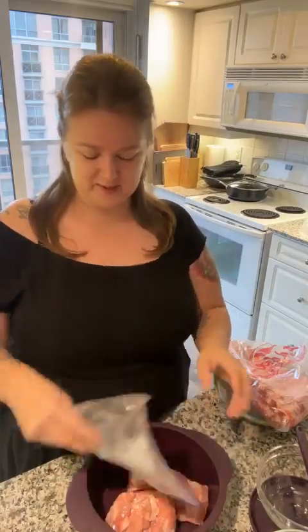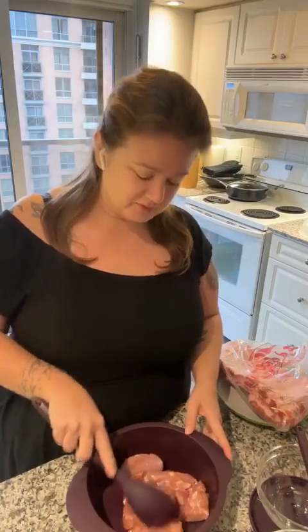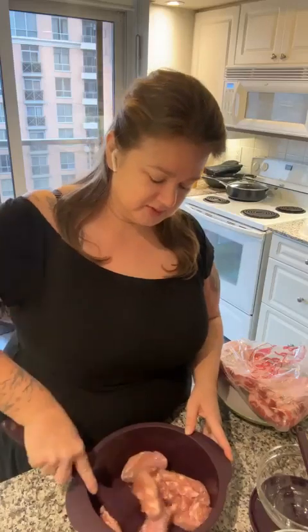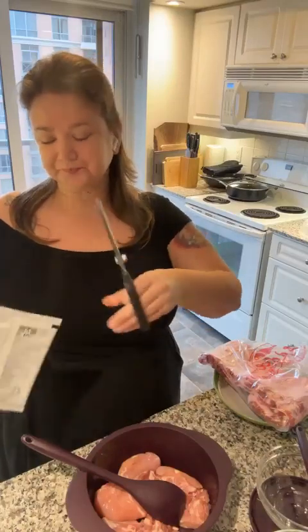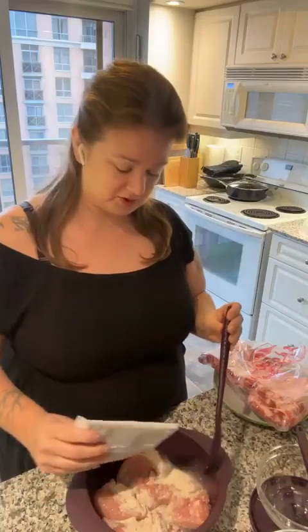First things first — I dehydrated and defrosted chicken overnight. This is kind of what we do: we buy large quantities at Costco or Eddie's or wherever of different forms of protein. This one is chicken thighs and I'm going to do lemon garlic chicken, which is for lunches and things for the week — so for the next couple of days we'll have some lemon garlic chicken.